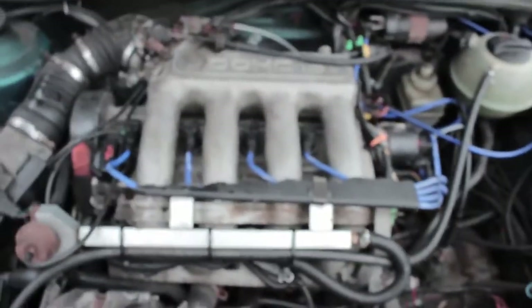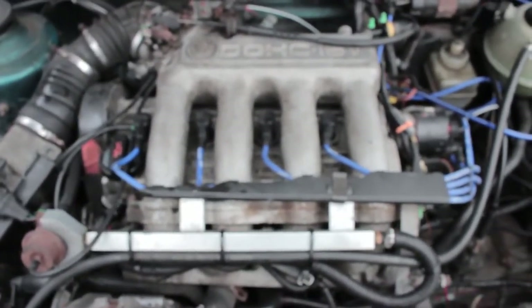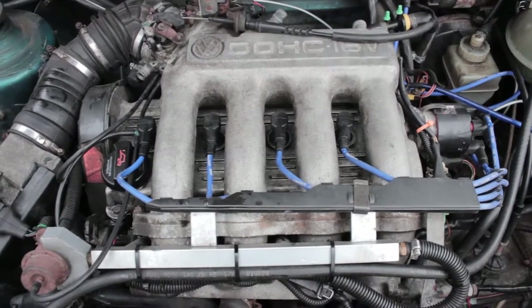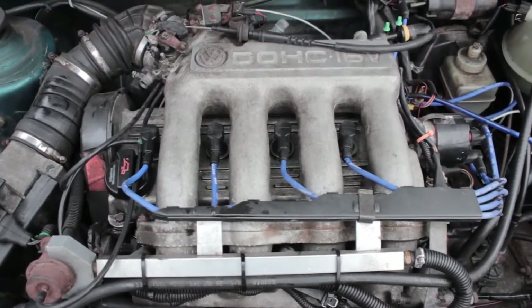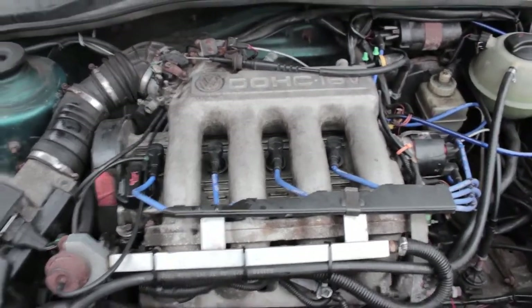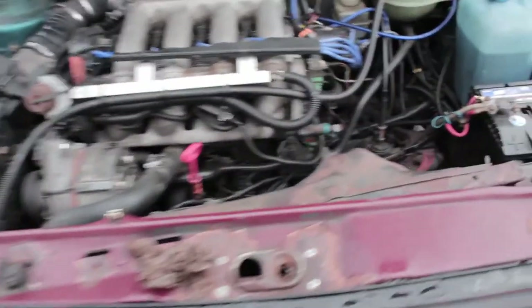Starting with the engine — it's a 9A 16-valve 2.0 off the Passat. The car originally came with an 8-valve and my uncle did a swap, still using the Digi 2 ECU, so the wiring's a bit messy but we can clean that up later.